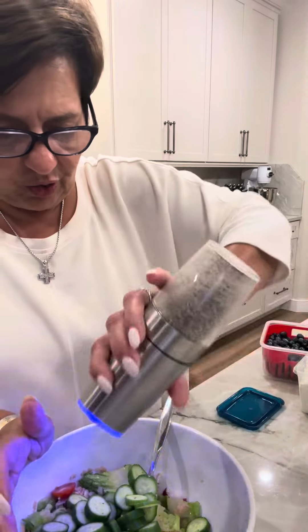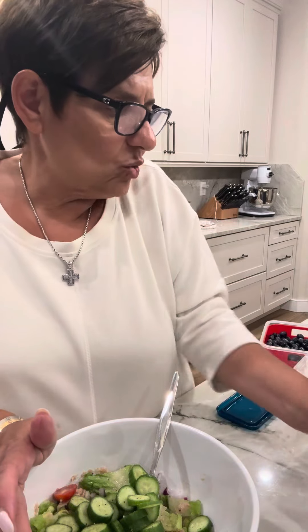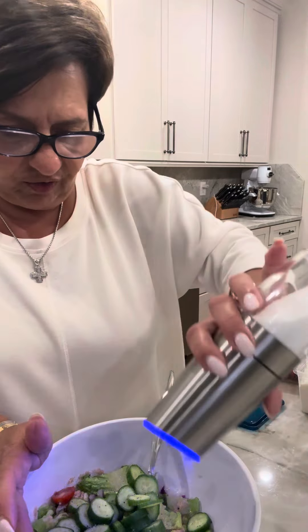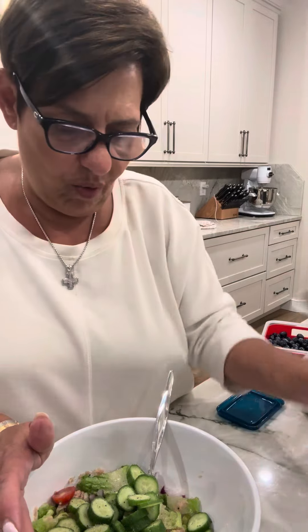Not too much salt and pepper — more pepper, a little bit more, but not salt. Just a little bit of salt for the veggies and the salad. A little more pepper.